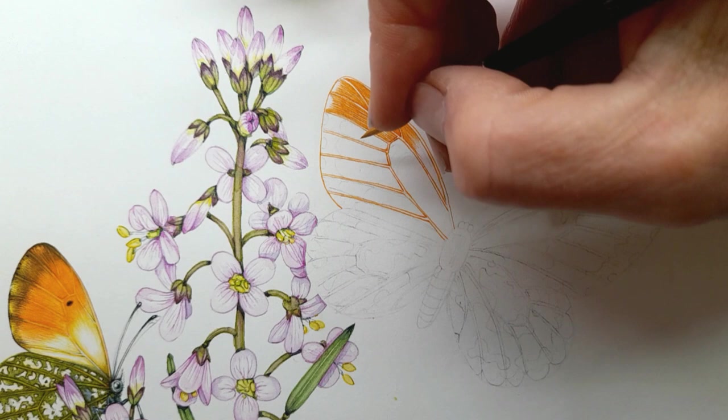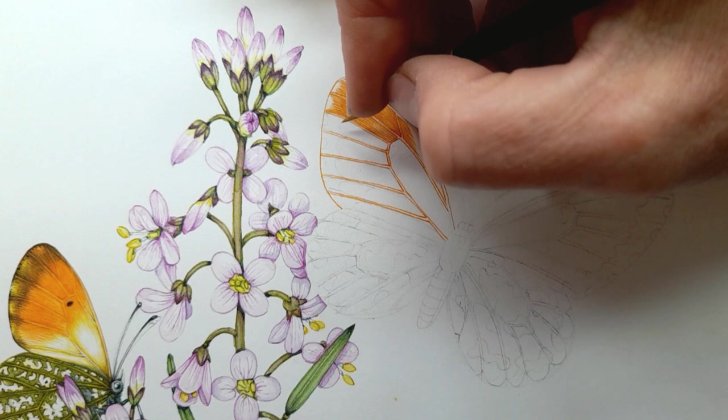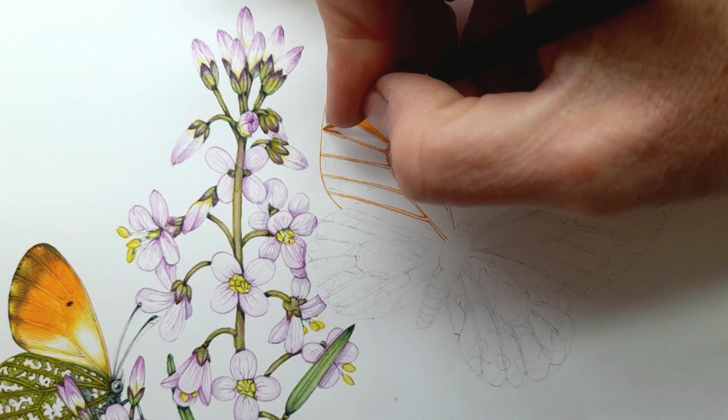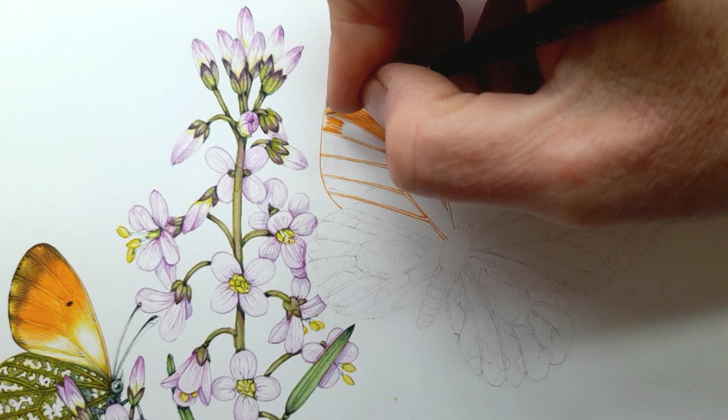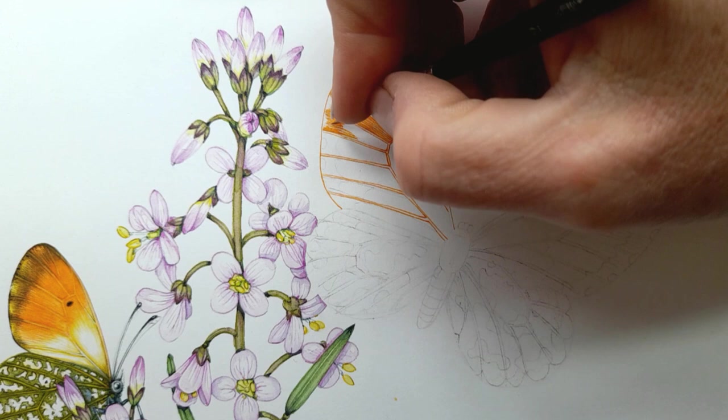The caterpillars can feed on some other plants in the same mustardy family — things like garlic mustard come to mind, and some of the brassicas — but they very much prefer cuckoo flower. So you can see I'm just building up a blanket of orange. Now I'm so stupid — in order to do that bit I've got to rest on the paint which is still slightly wet, which means I have to do something quite cunning by hooking my little finger up to support my hand so it does not smudge the wet paint.